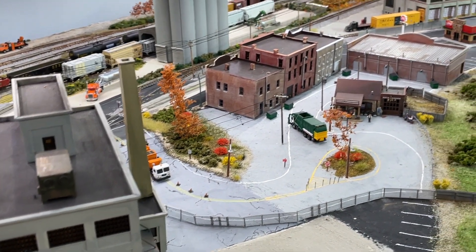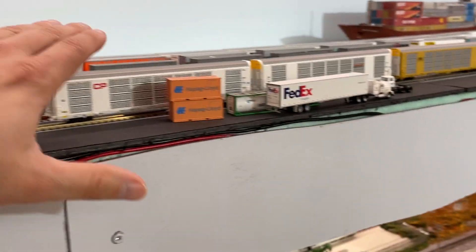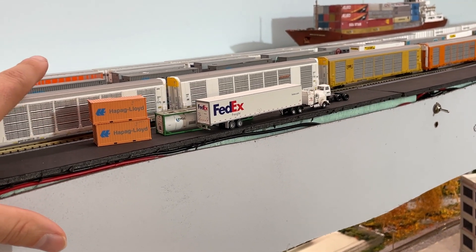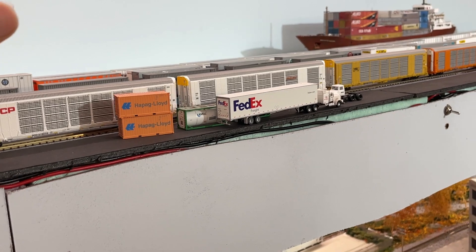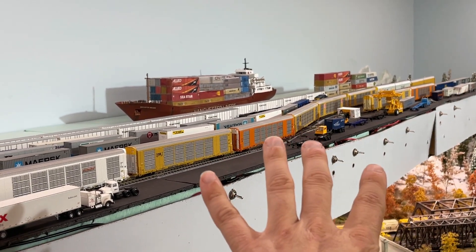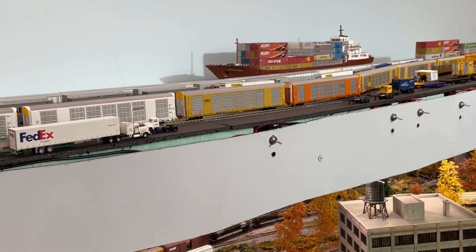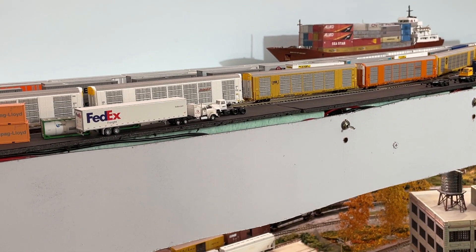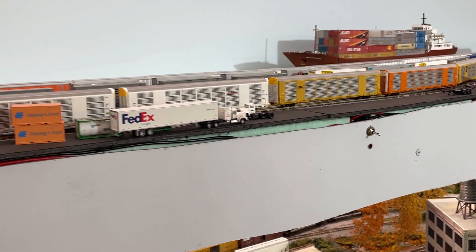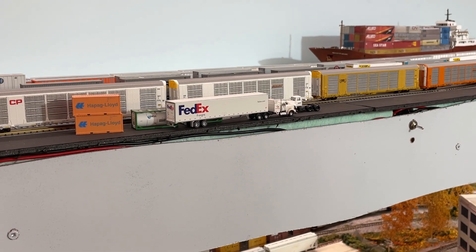One example: these Scale Trains auto racks are beautiful. I have a place for them to sit on the layout, but once they leave that spot — signifying they've been loaded or unloaded — I have nowhere else in the layout for them to go. They basically make an appearance and then disappear. So I've been trying to figure out what I need versus what I don't, and then go from there. Let's head back to staging to show you what's going on back there.